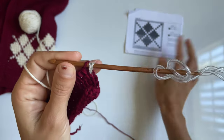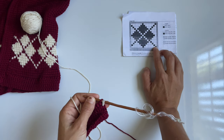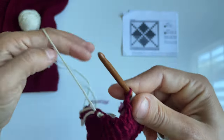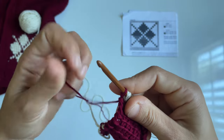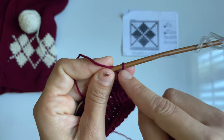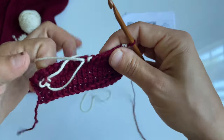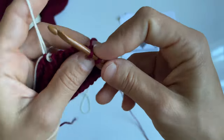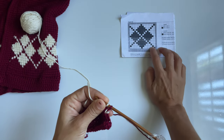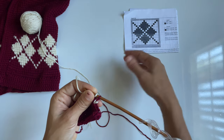Now that we're at the end of the row, before you do this last return pass, go back to your chart and see what color your first stitch will be for the next row. We're going to go up to row number two, and it's going to be in burgundy. So instead of doing my return pass in the off-white, I have to switch to burgundy to make sure my very first stitch is in the same color as the chart. Our second stitch needs to be in off-white — so we switch yarn and keep a really loose tension when you switch colors.